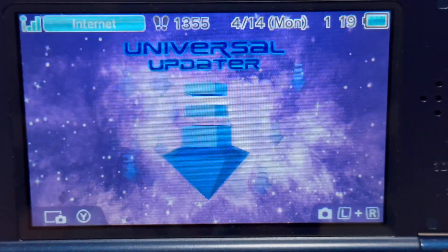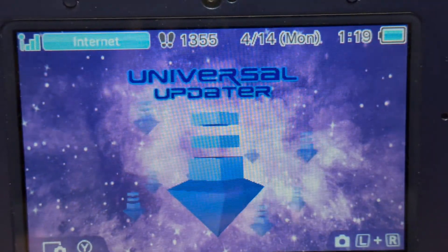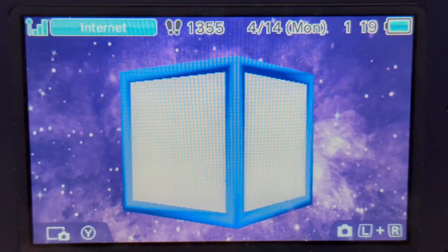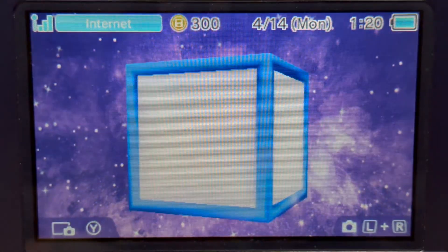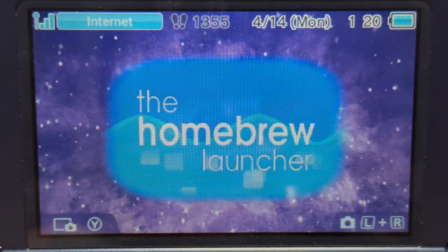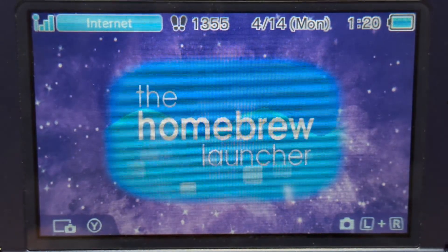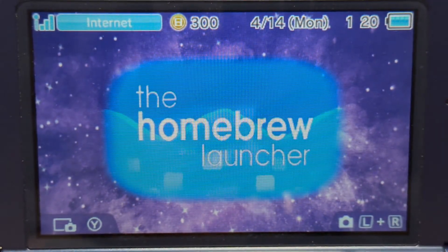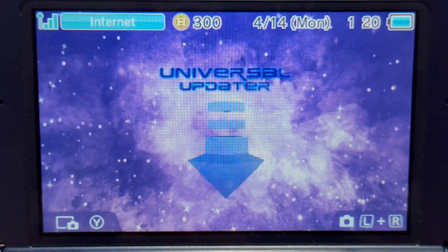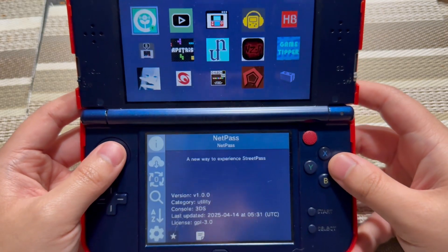To install and or update NetPass version 1.0, you have to have this application right here, which is Universal Updater. Otherwise, if you do not have this app, you can use FBI to scan the QR code to download Universal Updater — and NetPass too, as this method works. Otherwise, if you don't have all the homebrew apps like the homebrew launcher and Anemone, then you need to go to the written guide Finalizing Setup to get all your homebrew apps back, or you can do the manual version. I'll put the wiki hacks guide in the description. So let's go ahead and launch Universal Updater — from there, you want to select NetPass.